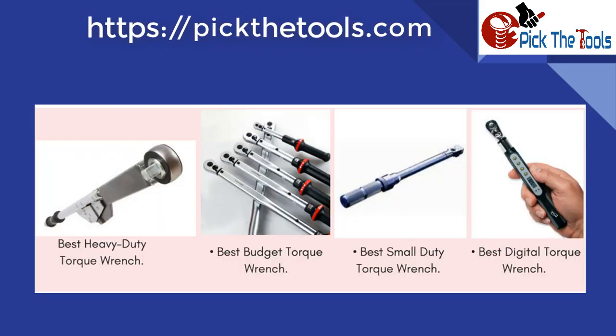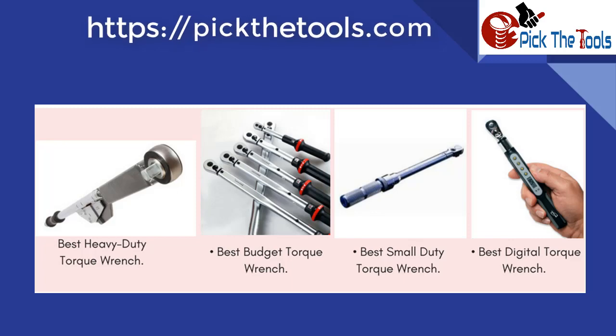Now you have to think which is for you: the overall best heavy-duty torque wrench, best budget torque wrench, best small-duty torque wrench, or best digital torque wrench. Here are some significant tips about torque wrench selection: number one, accuracy; number two, ratcheting head; number three, grip of handle; number four, scale visibility.